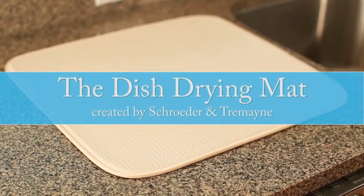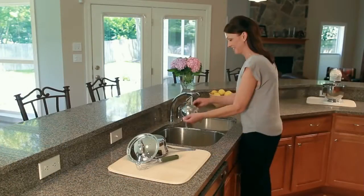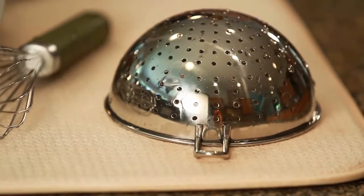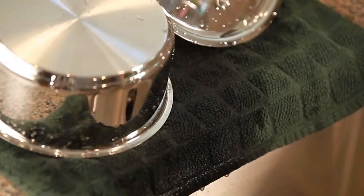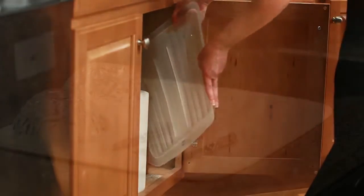Introducing the Dish Drying Mat created by Schrader and Tremaine. A soft absorbent mat that will revolutionize the way you dry your hand wash dishes. Say goodbye to puddles, wet dish towels, and hard to store plastic drain boards.